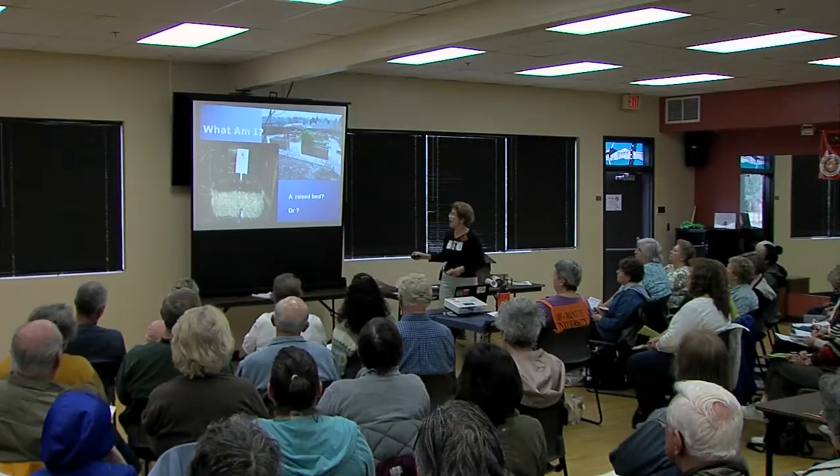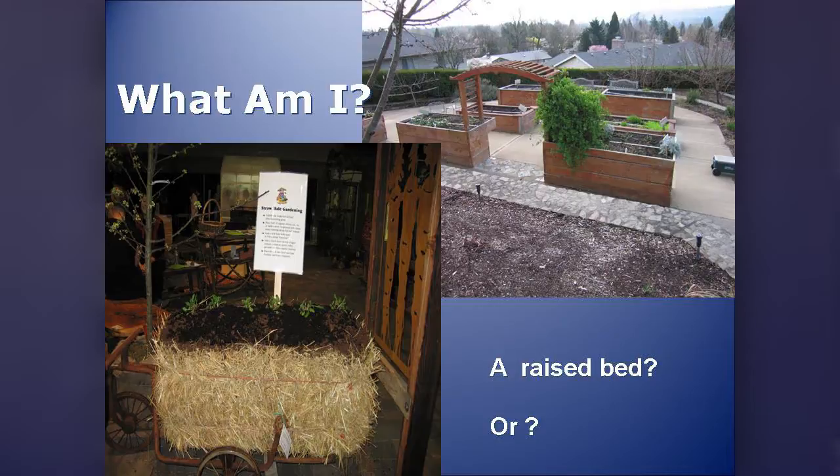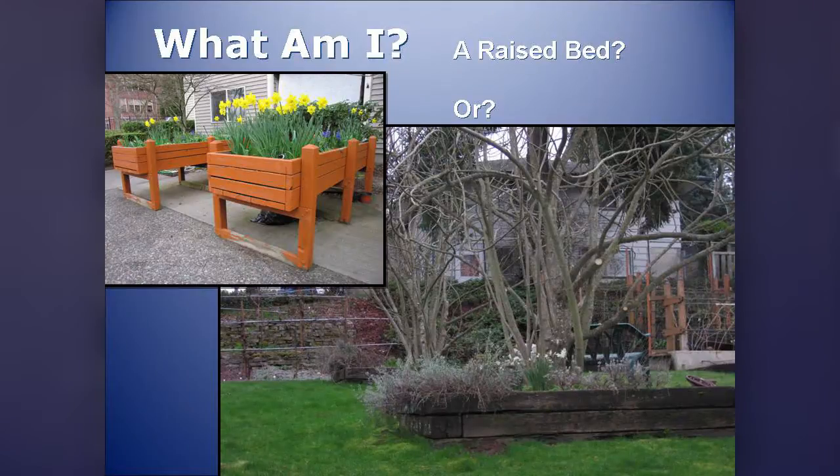Now the test. Is this a raised bed? This is a bale of hay on a cart — raised bed? No. It's not in touch with the native soil, so it's a container. What about this one — the concrete is poured up to the bed. Raised bed? The answer is yes. And this one? No. This one? Yes. Very good.